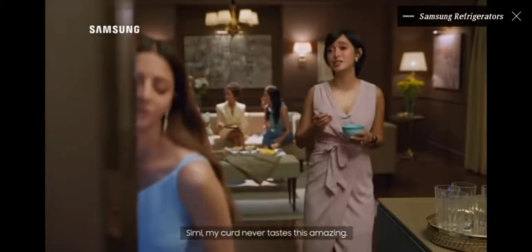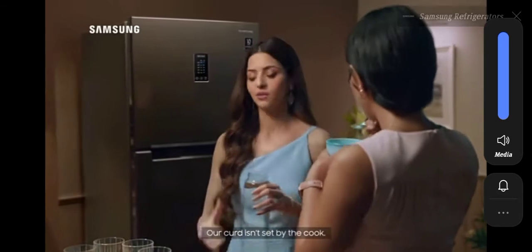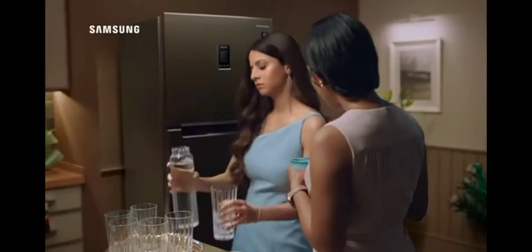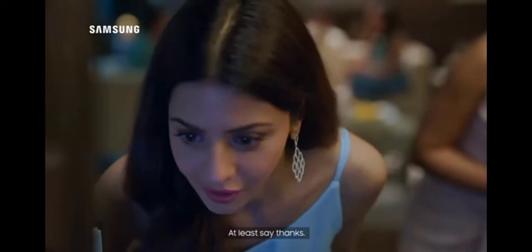My dough doesn't do so good. You say it's fantastic. But our dough doesn't have a dough. I don't have any other dough for it. Are you serious? Your dough feels good. Thank you.